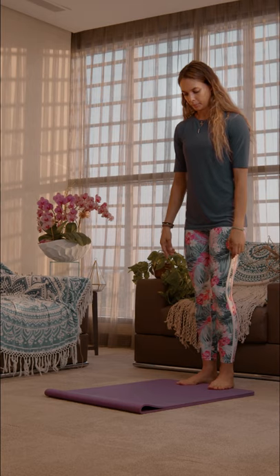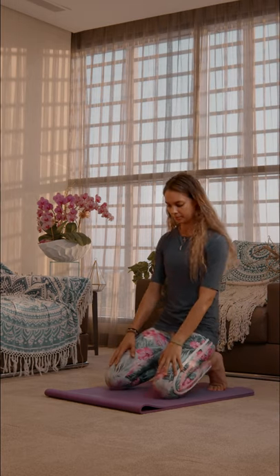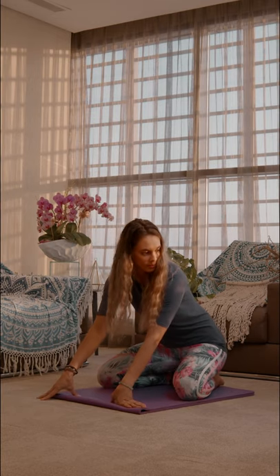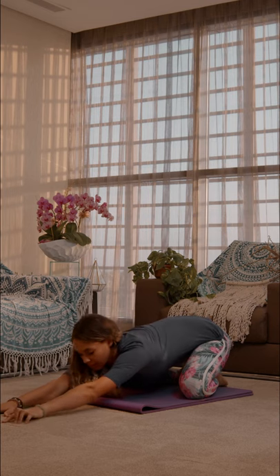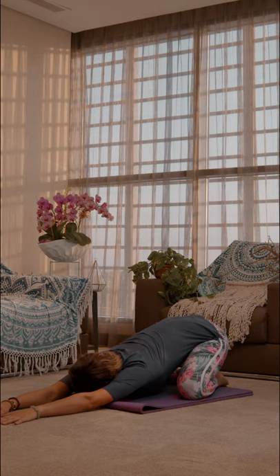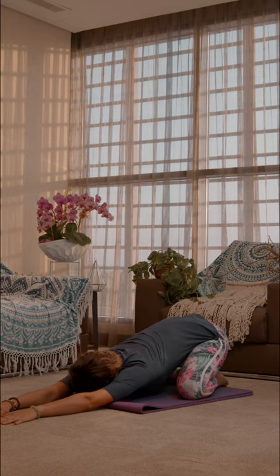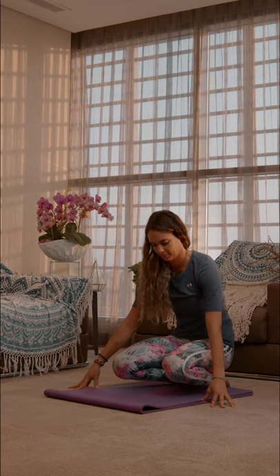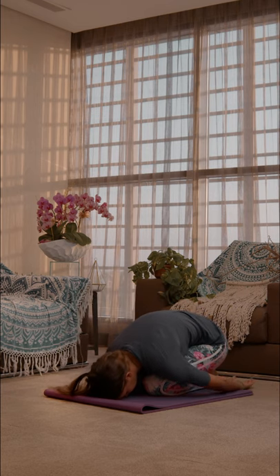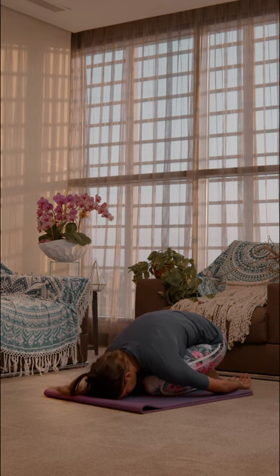From standing position, we're going to lower down to the mat by bending into the knees and setting them down a bit wider than the hips. Touch the toes together and sink the hips down towards your heels. From here, walk the hands forward as far as you can and relax your forehead on the mat. Stay here for five to ten breaths and concentrate on releasing tension in the hips and the shoulders. If this is uncomfortable, bring the knees together, drop the chest on the legs, forehead to the floor, and let the arms rest on the side of your body. Stay for five to ten breaths to relax.